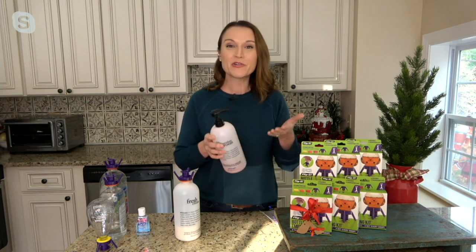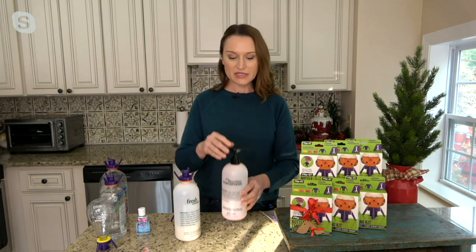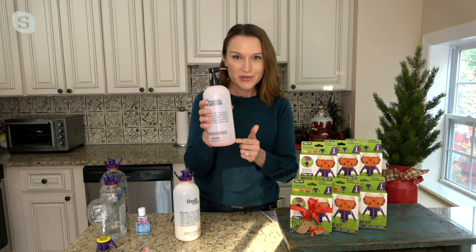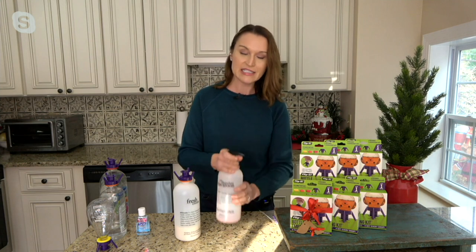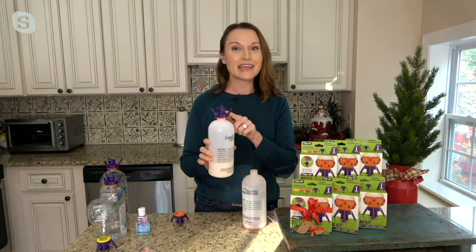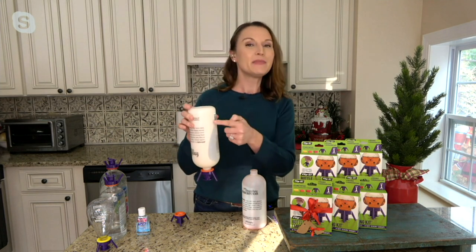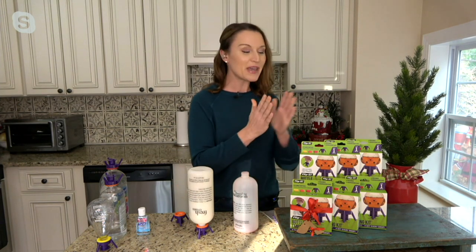We've all had the problem where you have a pump system or a squeezy top and you get to the bottom of the bottle. You know there's still product left, but the pump has failed. Instead of taking it off, making a huge mess, or banging it against your hand, all you have to do is put on a Flip It and let gravity do the work. You flip it over and immediately you can see that product start to run down.